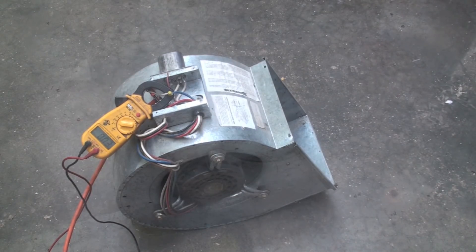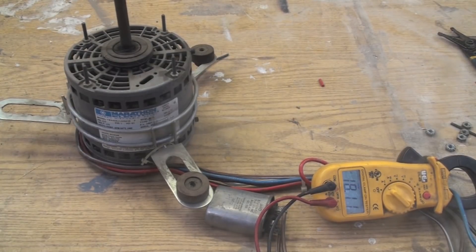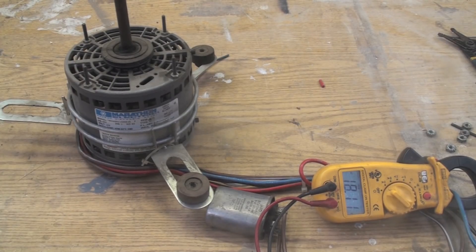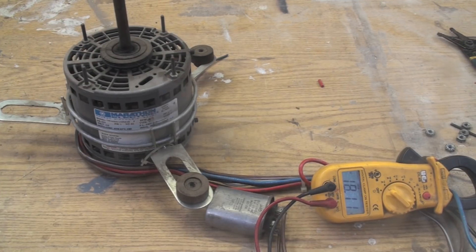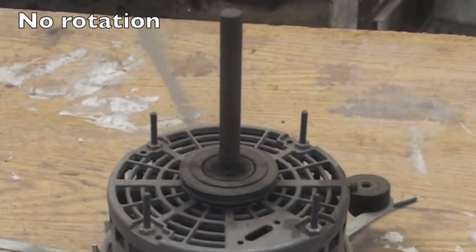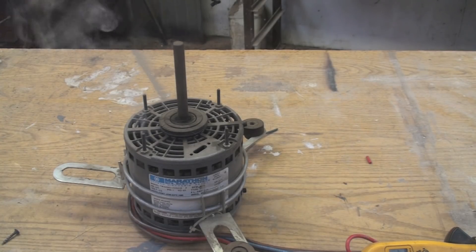Oops — well, it blew the breaker. Back with this other one; it actually had its internal overload kick off. We're drawing 18 amps, didn't seem to want to turn, just kind of sitting there. Appears to be getting a little smoke coming off of it. This one did not kick off the breaker; didn't totally burn up the motor. The smoke coming out is a little indication there. It actually turned off the internal overload.